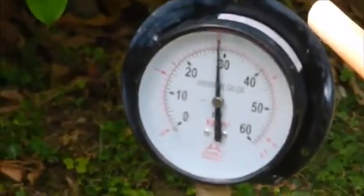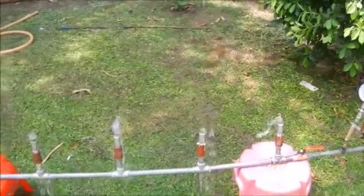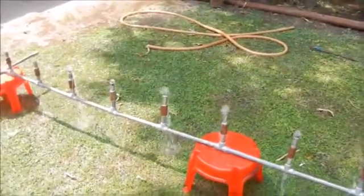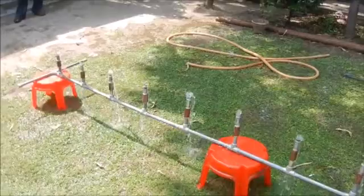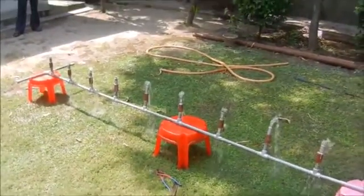A pressure of 2 kg per centimeter square always remains in the main line. This also shows that almost equal amount of water is available from all 10 outlets, irrespective of their serial order or distance from the source of supply — that is, the pumping station.